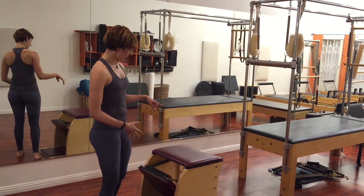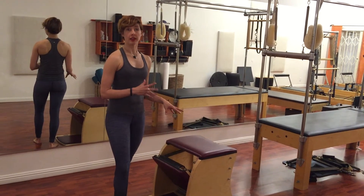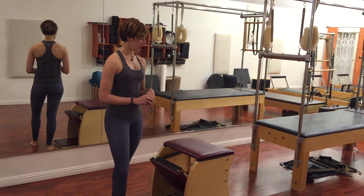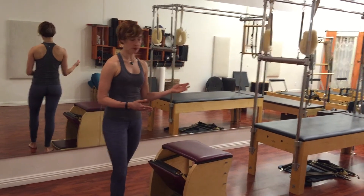For the pull-ups, I recommend a top and bottom spring if you have a Gratz, Balanced Body, or heavy peak springs — those are all brands of equipment. If you have a piece of equipment with four springs, you just want to make sure that you have a heavier spring load without being on the heaviest one.